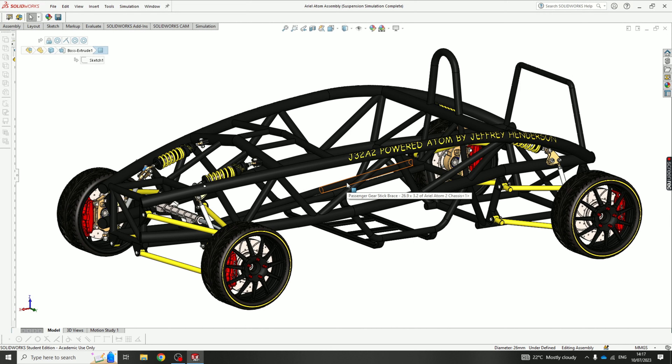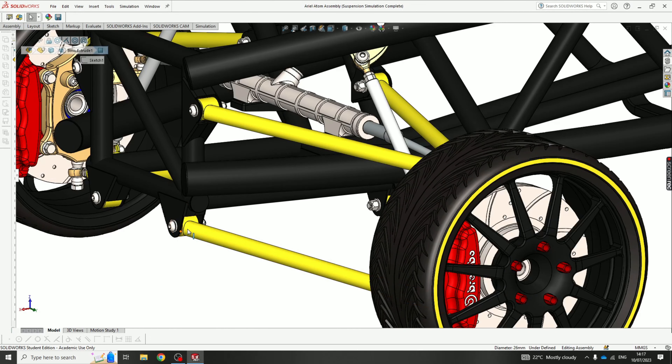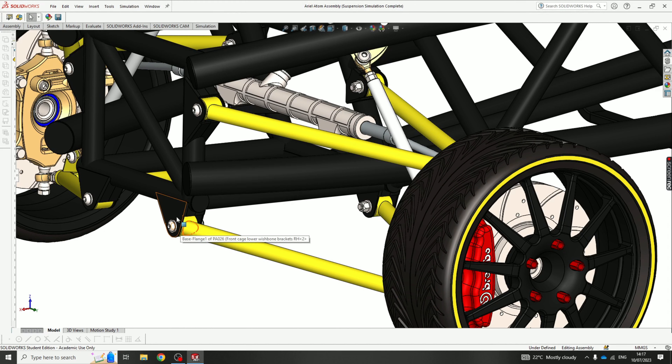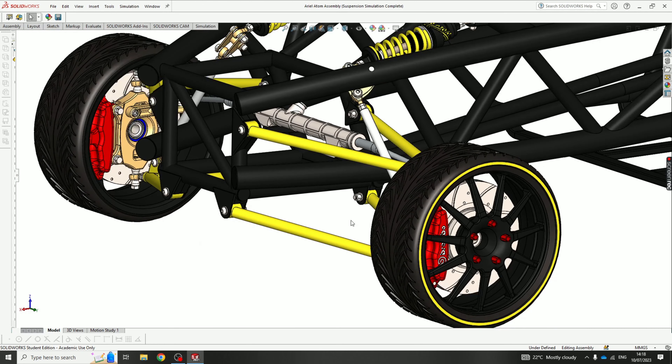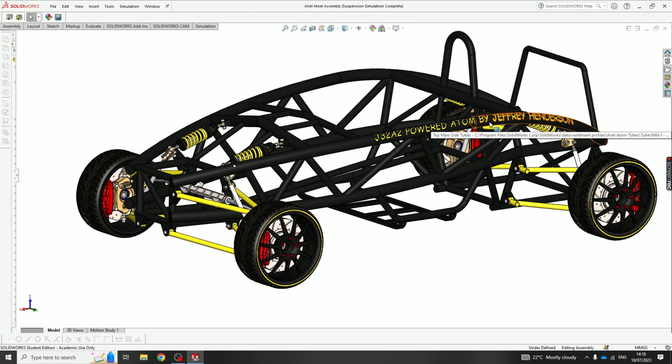I'll open the two models separately to demonstrate the component count. There are also hundreds — close to a thousand — mates holding all this car together. For example, going down here to this wishbone you can see it's sitting in a nice bracket flange I've created. The bushing center is concentric to the hole in the bracket and also coincident, lined up to the face and inside. That allows the wishbone to move freely as it does in a real car.